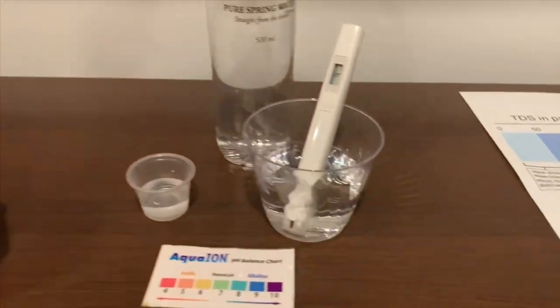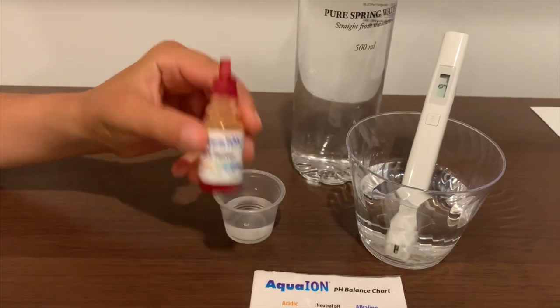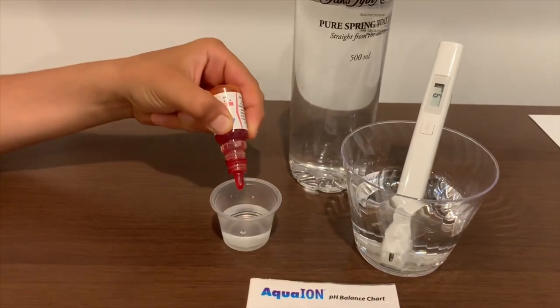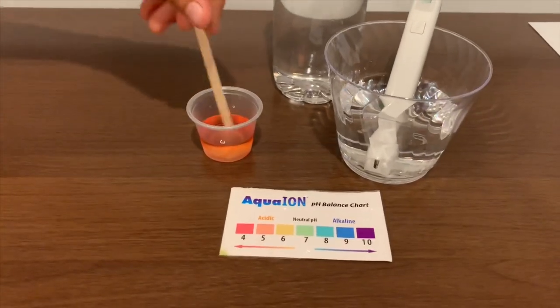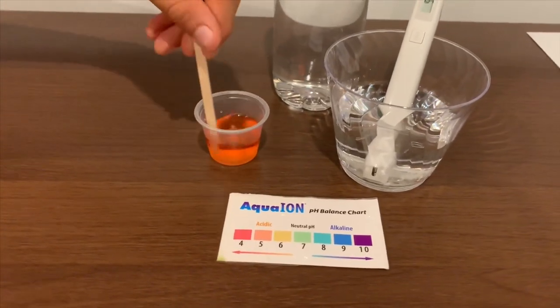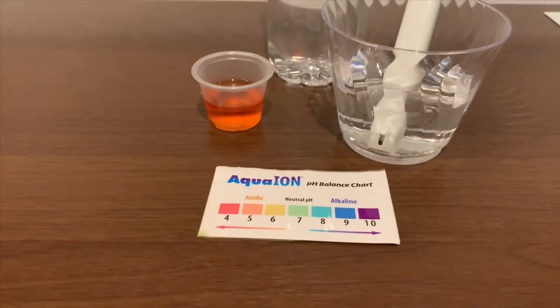Now, let's test the pH level. If you want to buy this pH tester, check the link down below. I'm only doing two drops. Let's stir it a little for a better result. I'll give this a 4.5 — this is acidic.